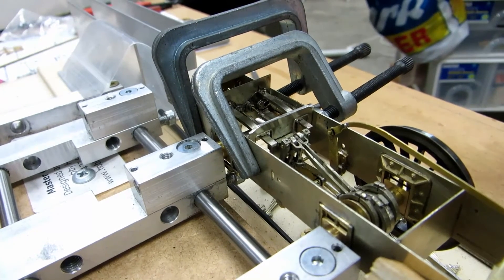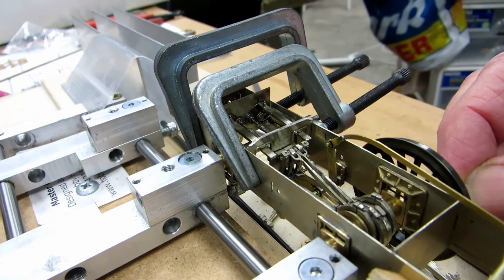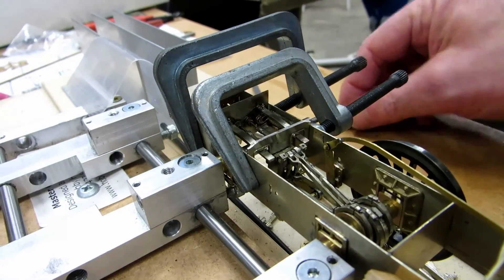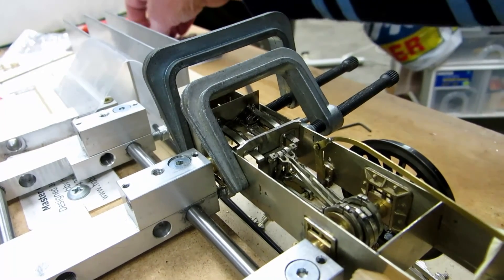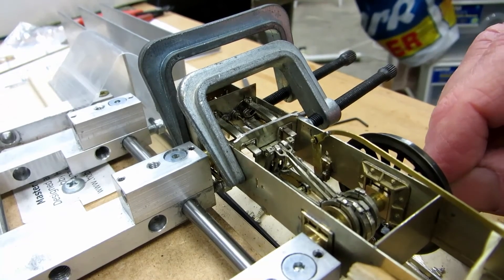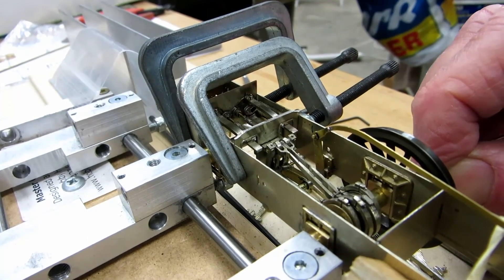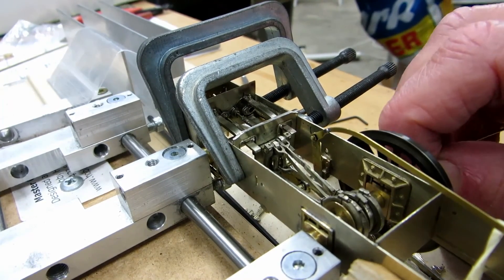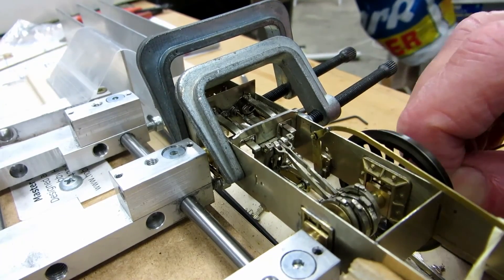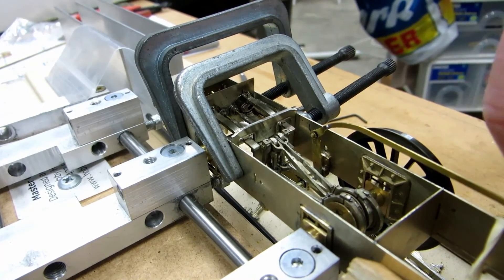Now we can demonstrate the actual motion in action, just turning the one driving wheel by hand. We'll achieve what we need — just need something to put into the crank hole to spin the wheel around. Here we go, and here we are in full forward motion. And then in full reverse motion.